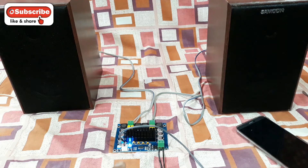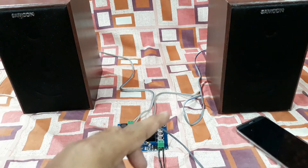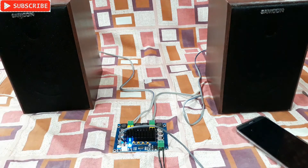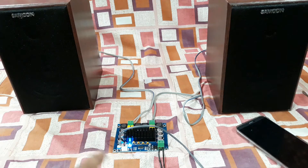This is the 2.0 stereo channel Class-D amplifier kit. Today I have connected this to two bookshelf speakers from Samcon — they have a four-inch driver and a dome tweeter. This is connected to a 12 volt 5 amp power supply and to my mobile.